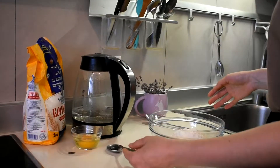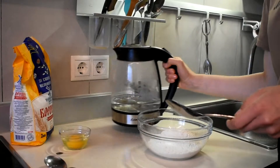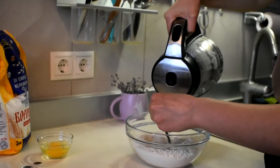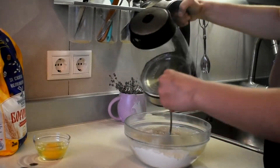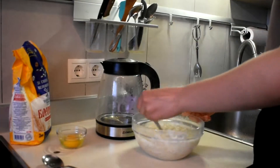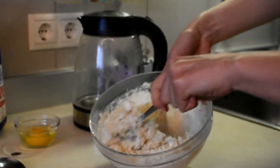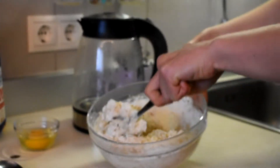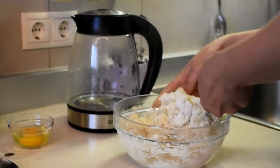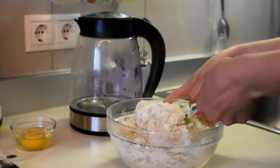We are putting salt in our flour and then we are starting to add our hot water into the flour immediately, mixing it with a spoon, because it's very hot. We just want to fix everything together. After that we will let it cool, because we want to add the egg and we don't want our egg to boil.